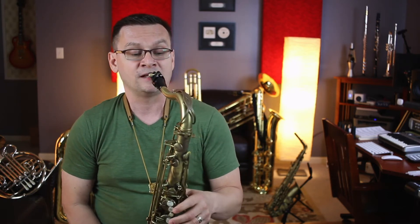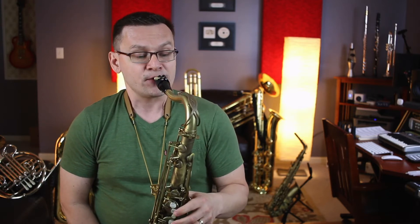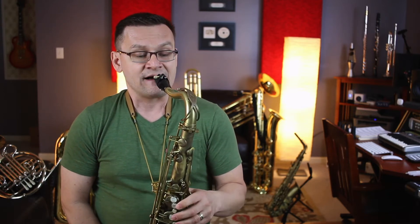And part B. One-E-N-D-2, ready, set, go.